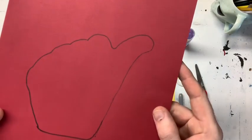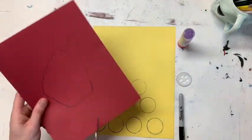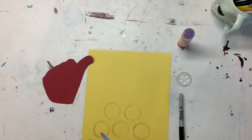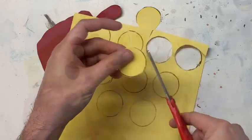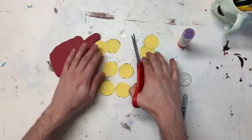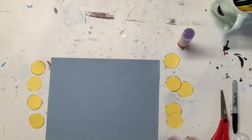Now that I have all of my pieces traced, I'm gonna go ahead and cut them out. Whoo, that was a lot of cutting!